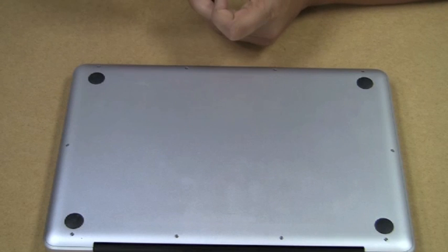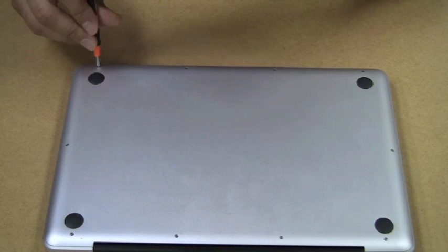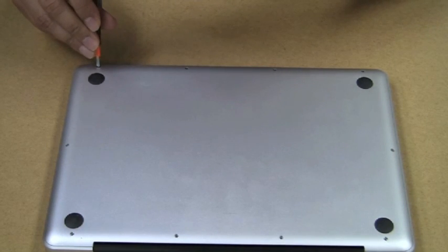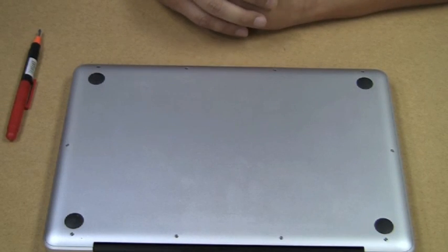We're down to the last step — the last screw — and then we're going to flip this on and show you what it's all about. Just a reminder: this whole process is probably about 15 minutes. If you're really cautious, you might take a half hour. Obviously Artie does this all the time, and we did it in steps here so it wasn't done in real time — that would have just been too boring.